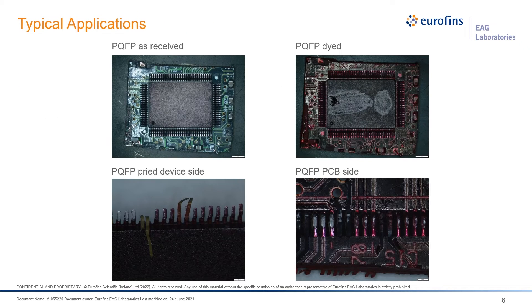Here again we have the as-received sample in the upper left-hand corner, and after dyeing in the right-hand corner you can see the ink gets everywhere it could possibly reach. Once we pry the part up, you can see the fingers. Sometimes the fingers will tear, and that's all right — that tells you there's actually good bonding there. In the lower right corner you'll see areas where the solder is intact, and in the center you'll see areas where the ink has ingressed where the solder was not fully attached, indicating cracks or non-attach issues.